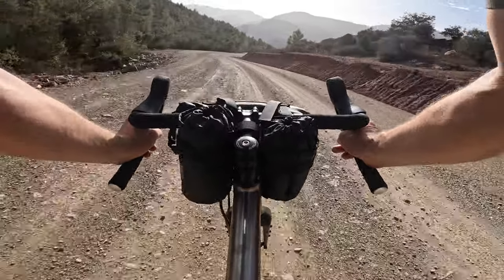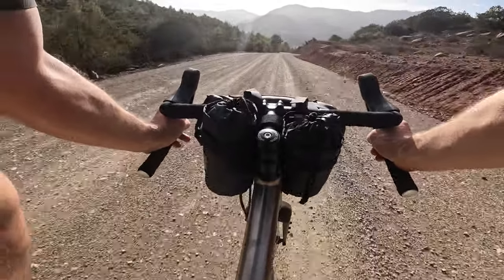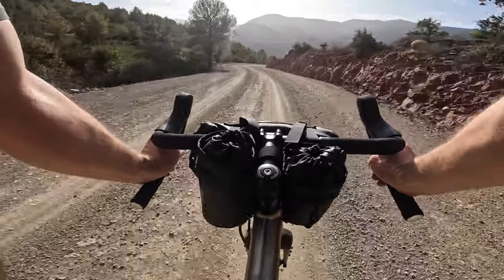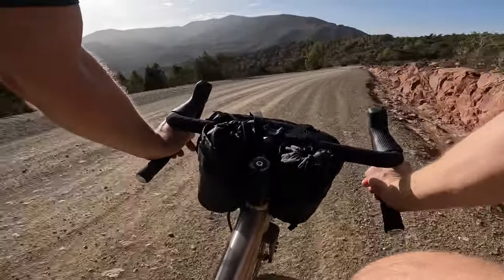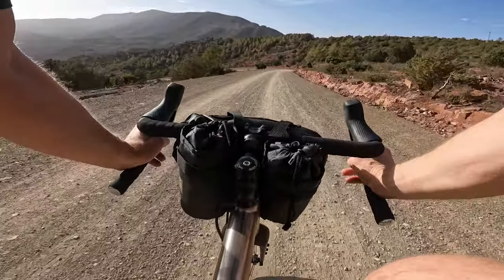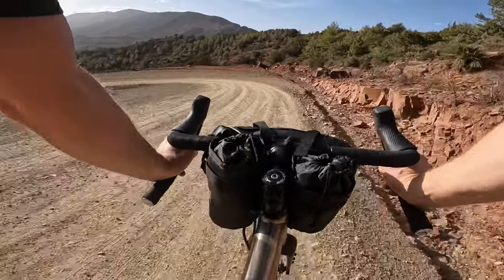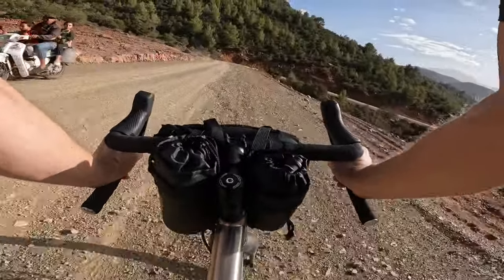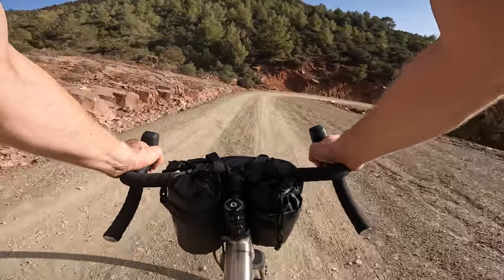These are the Hutchinson Tundra tyres — actually an upgrade on the standard spec which is WTB Nanos — and in terms of smoothness, grip, and being able to run them tubeless it's a really big advantage. Hydraulic brakes feel amazing. The whole bike feels amazing to be honest. It's not the lightest by any stretch, but it's titanium — really strong, and you get a lifetime warranty on it. When you've got stones firing up, it makes a massive difference knowing the frame is going to be fine because it's such a tough metal.